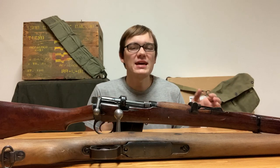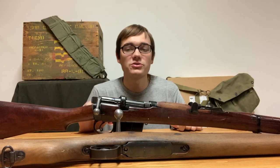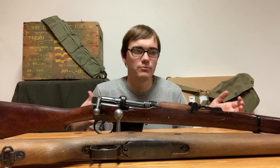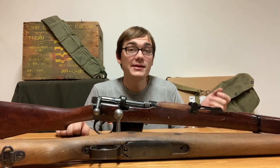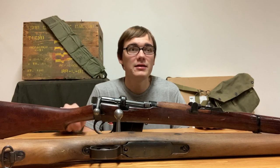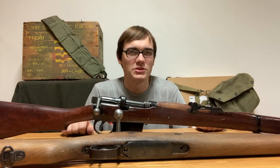There are several advantages and disadvantages to both of these action types. For example, with a cock-on-close action, it is far easier to leave the spring uncompressed. That's important to some gun owners and not to others. People I respect, like Ian McCollum, have said that leaving a spring compressed does absolutely no harm, and people I respect, like Paul Harrell, have said that leaving a spring compressed can do serious harm. Out of safety for the gun, I prefer to leave the spring uncompressed, but it really is up to you.